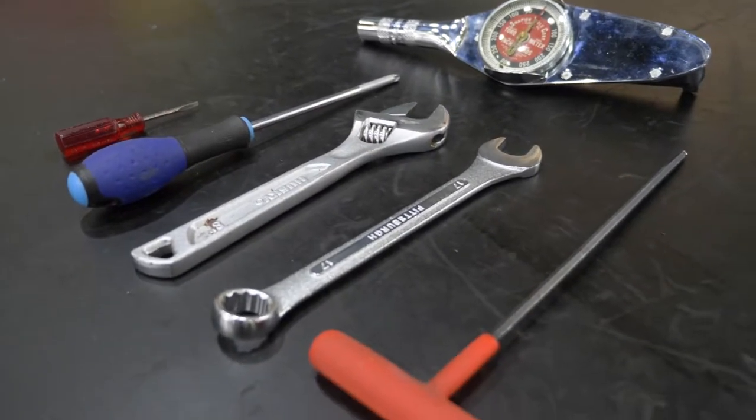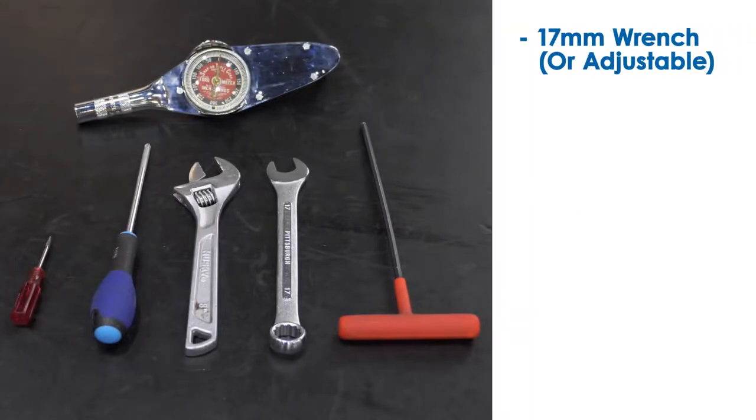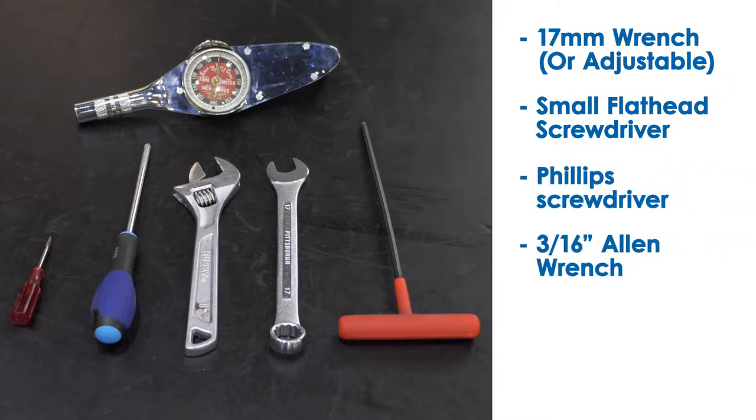To install the kit, you will need the following tools: a 17 mm or adjustable wrench to remove the M12 data port connector; a small flathead screwdriver to remove M12 data port connector wires from the VFD; and a Phillips screwdriver to remove the VFD cover, along with a 3/16 inch Allen wrench to remove the end cover bolts.